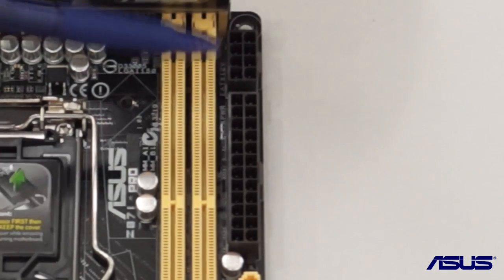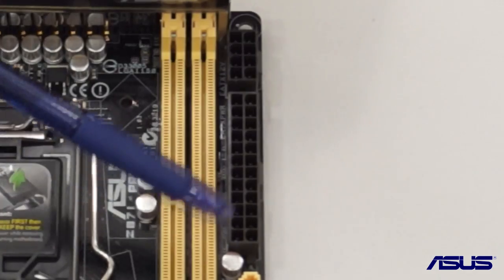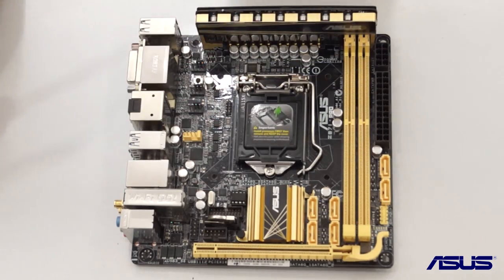There is also a 24-pin power connector placed nicely at the side of the board so that your cables will allow for good cable management overall.